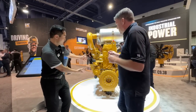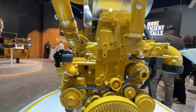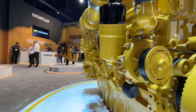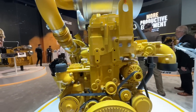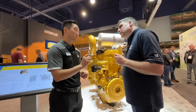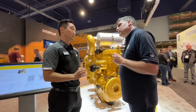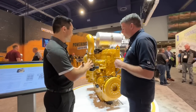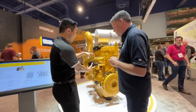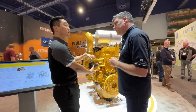On this side right here, this is the fluids module. What we usually do is convey fluids like fuel, coolant, and oil throughout the engine to make it function. This time around, we thought: why not try to do that in the shortest way possible, with the fewest leak joints as possible? So we've taken 15 to 20 different components and consolidated them into a single module.